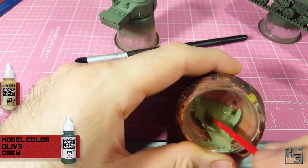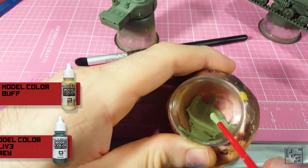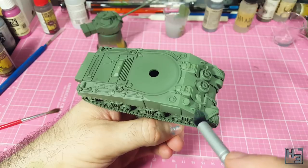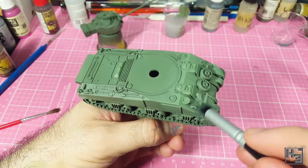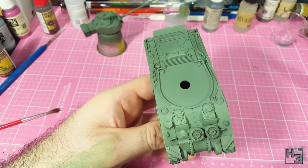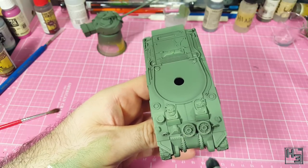I then mix roughly two parts olive grey to something like one and a half parts buff — I was kind of eyeballing this. I figured if I used the same colour as before while drybrushing it would look even brighter, because the airbrush applies the colour a little bit less opaque than the drybrush will. I apply the drybrushing using my makeup contour brush, which gives a nice smooth result, almost like I've done this with an airbrush.